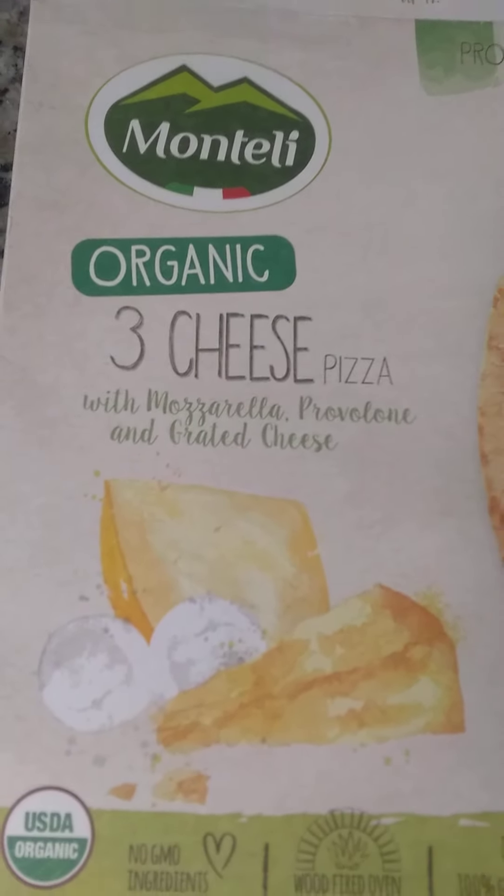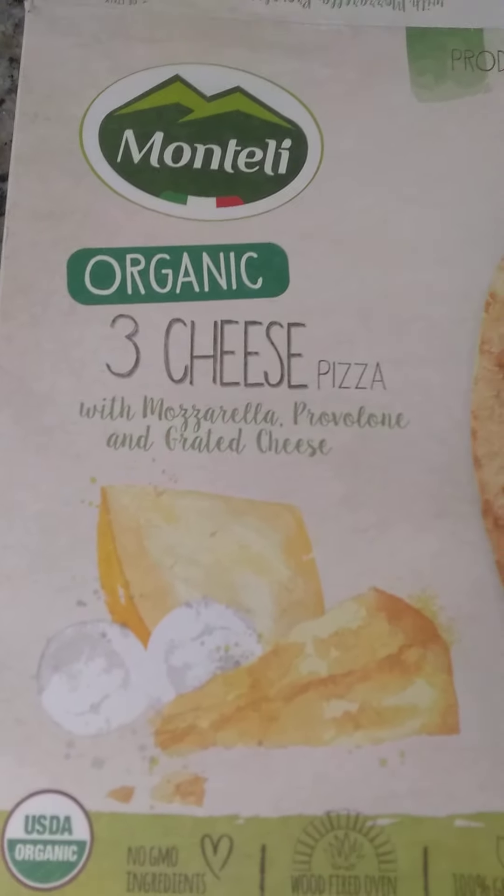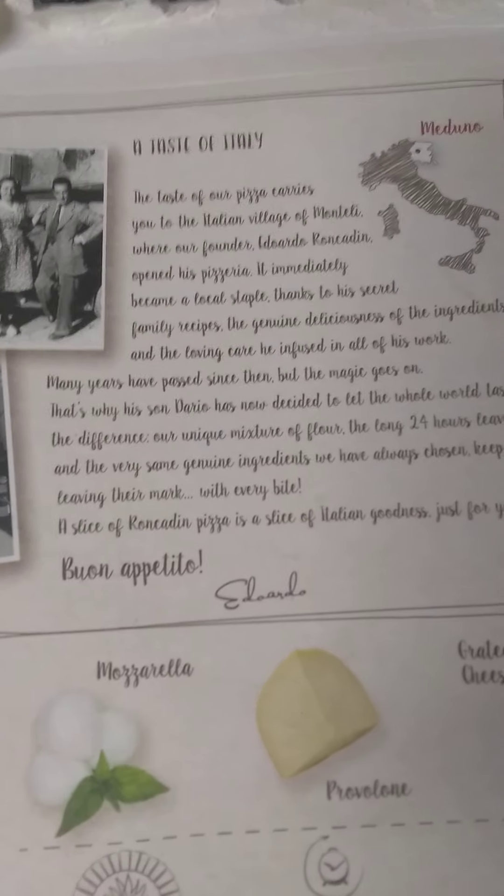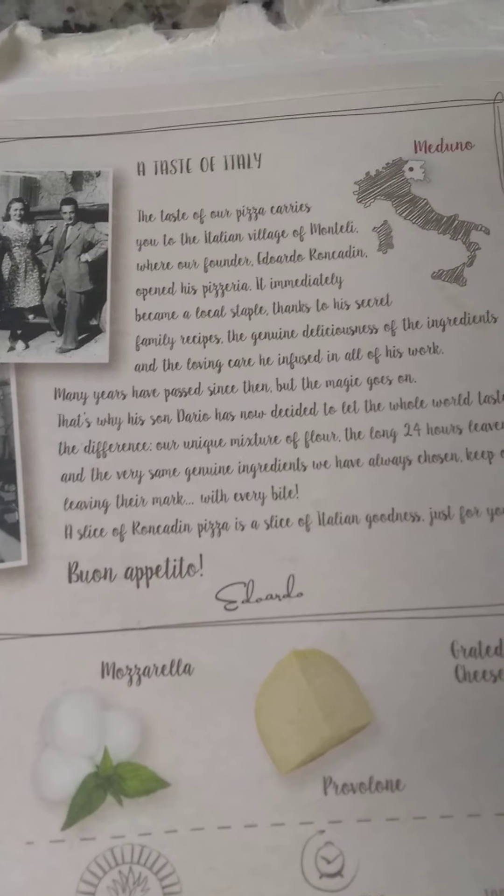That little 'product of Italy' stamp raises my expectations right away. So we've got mozzarella, provolone, and grated cheese. Let's see how it looks — but first, one thing I forgot about before we take it out.